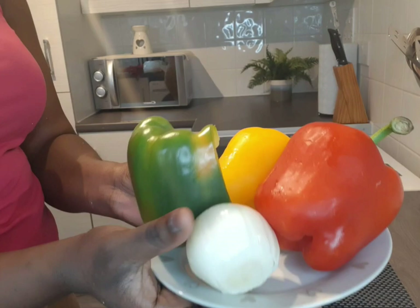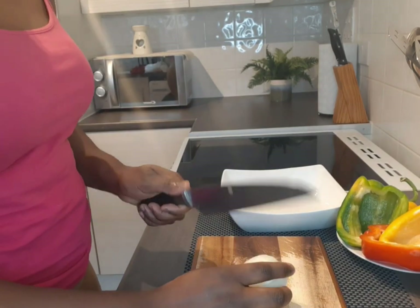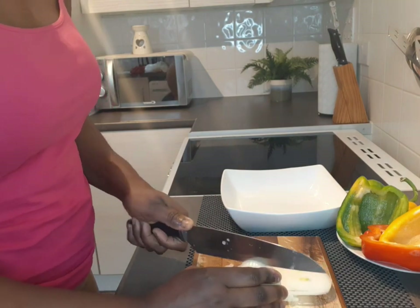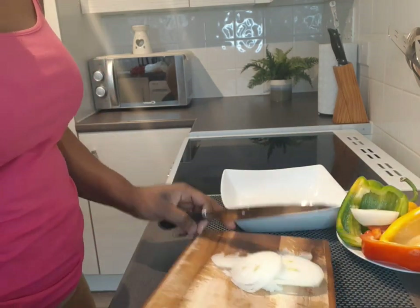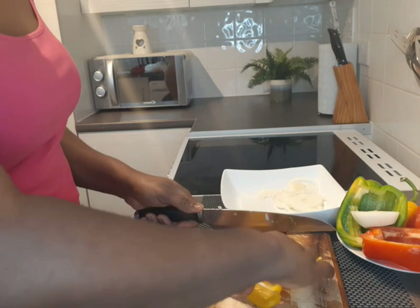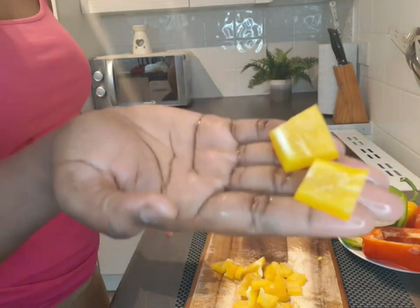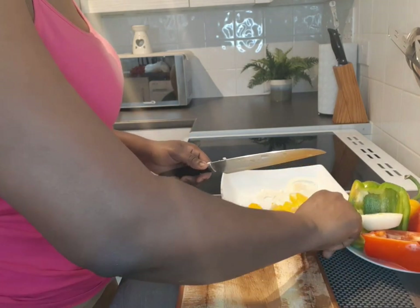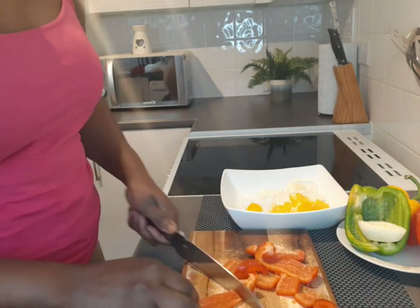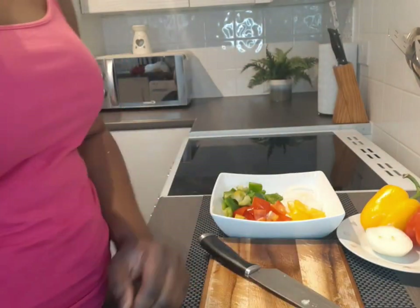While my tilapia is in the oven, I've got some lovely vegetables — bell peppers in different colors and some seasoning. I'm quickly doing some veggies to go with my tilapia. Cut your onions nicely in any shape you want, then cut your red bell peppers. I'm cutting them squarely today. This is a really sweet veggie combination that takes your tilapia to the next level.